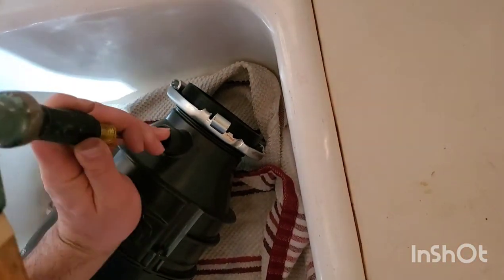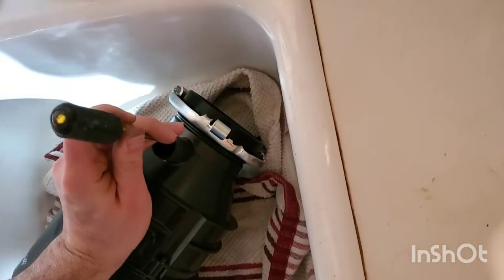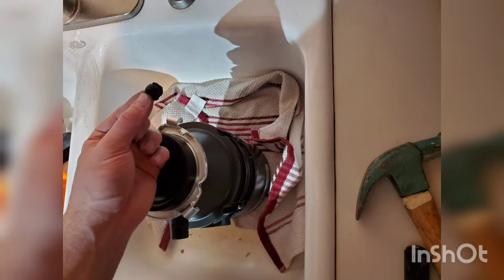If you have a dishwasher, you need to pop this plastic piece out with a hammer and a screwdriver. This is what the piece looks like.